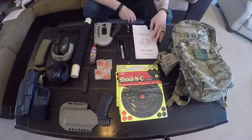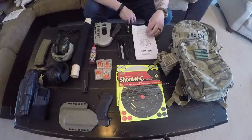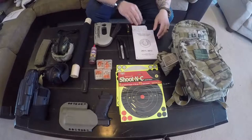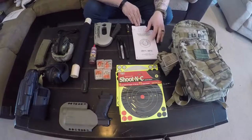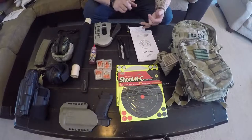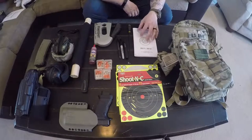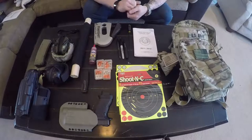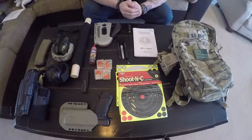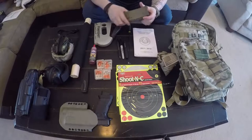I have a Texas concealed handgun laws book in my bag — it was in there from when I did the class and I just left it. It helps keep two important documents straight and uncrimpled: copies of my original tax stamps for my short barrel rifle and my suppressor. If anyone ever questions the legality of what I'm shooting, I can show proof they're registered with the ATF and I have the proper paperwork.